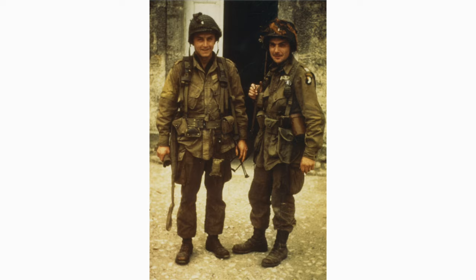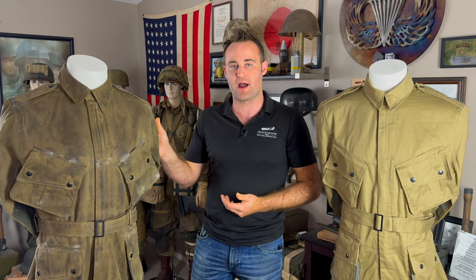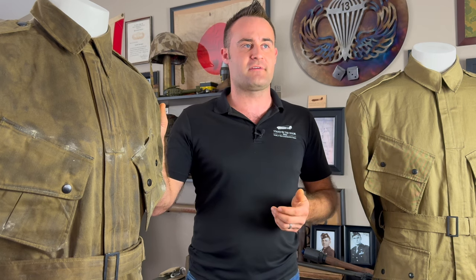Over the years, reenactors have used several different methods for simulating CC2 treatment on their uniform. However, a lot of those methods use materials that are either detrimental to a person's health or could shorten the lifespan of the uniform. As reenactors paying for these uniforms out of our own pocket, we want to make them last as long as possible. The problem with using something like deck sealant is that it's made to go on wood, not fabric, and certainly not on your skin. I really suggest finding a method that's been tested and proven to great success.